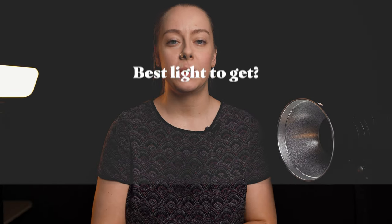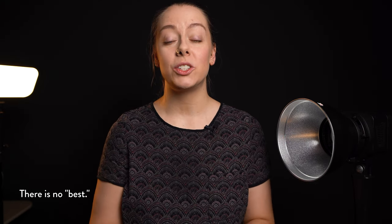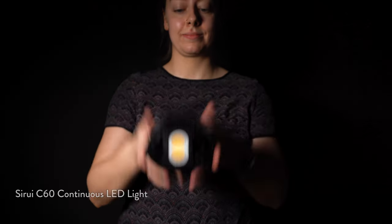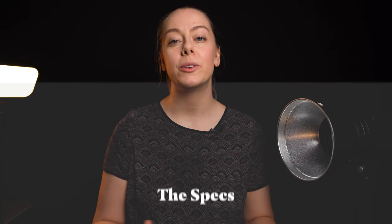When it comes to LED continuous lights, there are a lot of questions around which one is the best to get, and there really is no single answer. There are a lot of things that might factor into what's right for you — such as brightness, bicolor or daylight balanced, budget, and all sorts of things. Today I want to show you this new light from Suray, the C60 LED. This is not a sponsored video; I'm not being paid by them, they haven't told me what to say, and they're not seeing this video before it goes up. So this is my honest review of the pros and cons of this light.